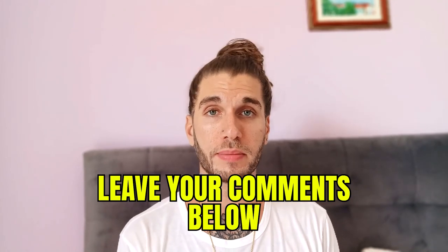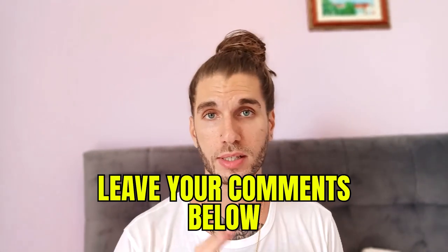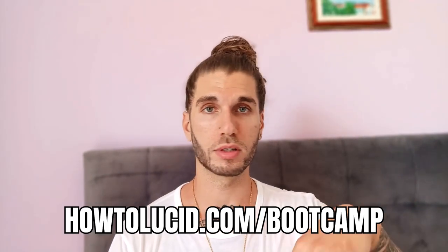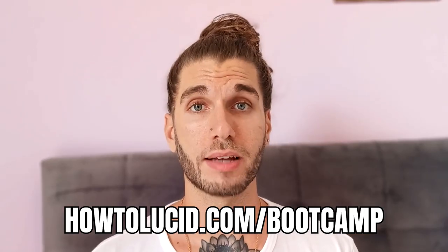Leave a comment letting me know what you want me to make a video about next — do you want me to go into the shifting stuff, make more music tracks? I'm happy to do a bit of everything, but I'd really like to know where you need the most help. Check out howtolucid.com/bootcamp or just go to the homepage. It's basically a huge resource with everything about lucid dreaming, biohacking, and sleeping all in one place.